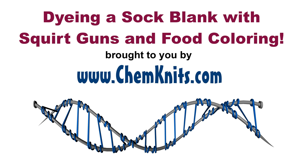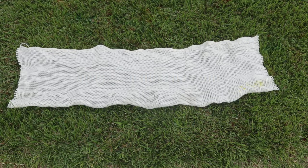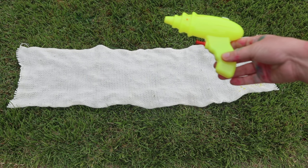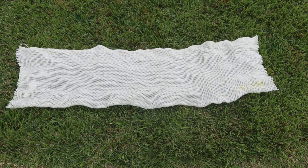Hi! I am Rebecca from ChemKnits and I have spent the day using some squirt guns to dye yarn with my four-year-old. It is a lot of fun.